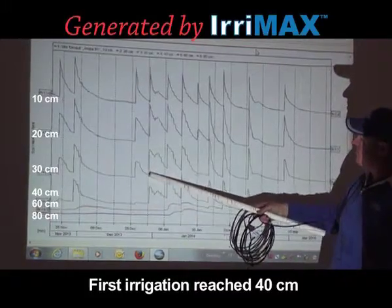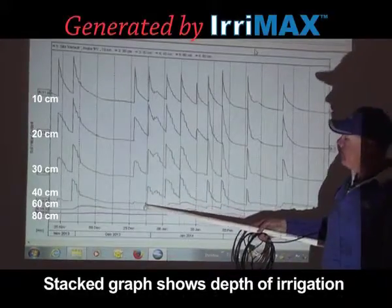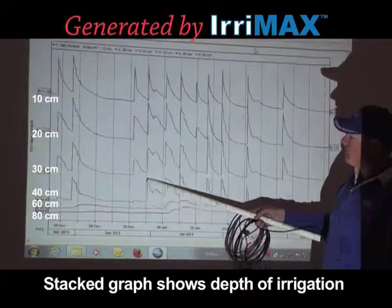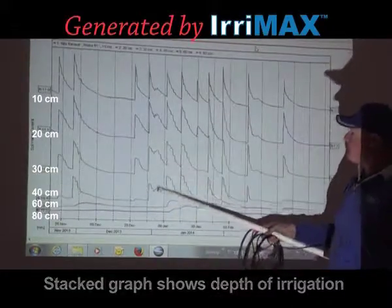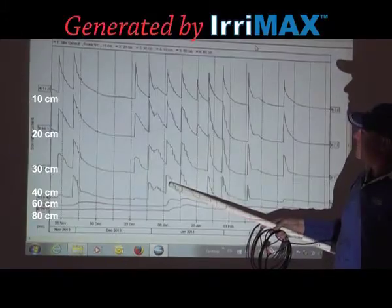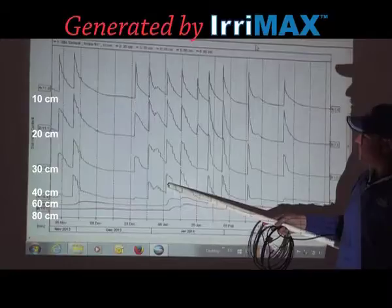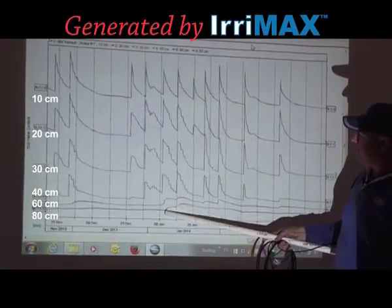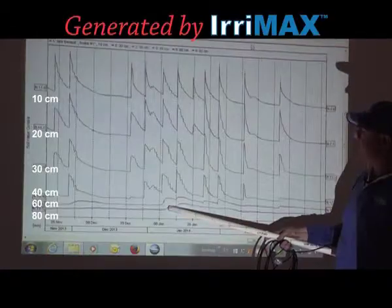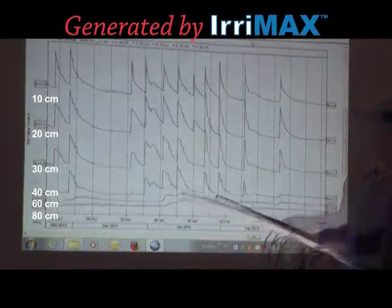The subsequent irrigation, which would have been the same size, another 50mm event, has quite comfortably reached the fourth sensor at 40cm. Coming back again with another 50mm irrigation, this time we not only go to 40cm but push beyond to 60cm and just start nudging the 80cm. The next one lifts the profile again.